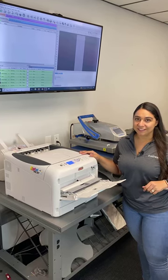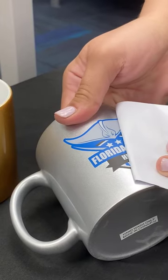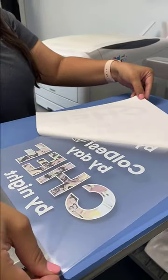Hey guys, have you heard of the Digital Heat FX system? If not, you have to check this out. No weeding, no cutting, and no layering. The Digital Heat FX system prints full-color transfers that are ready to be applied to t-shirts in just one easy step.